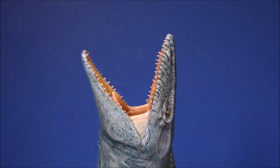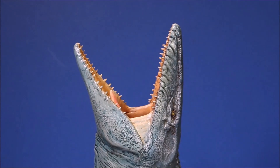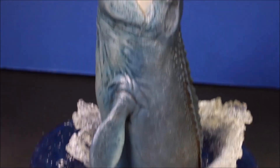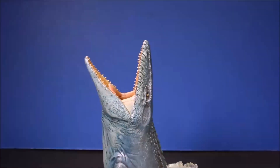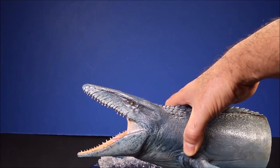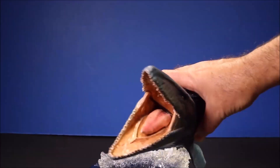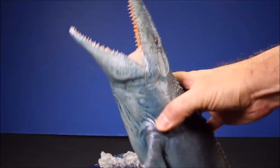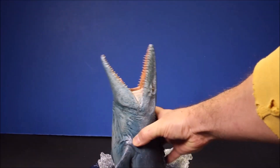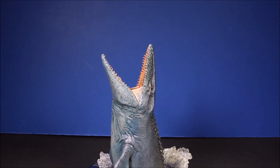I bought this guy from an artist in Europe who went ahead and recreated the entire Mosasaurus. So it is really cool. You can see the level of detail that went into that. It was not cheap, but it was worth it.